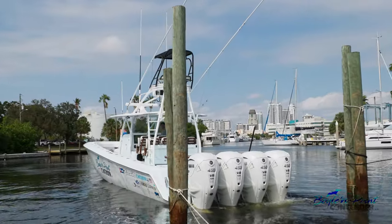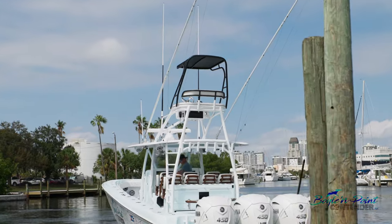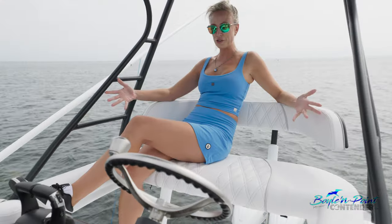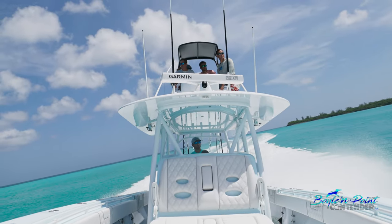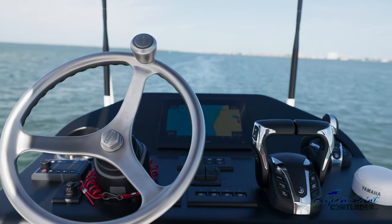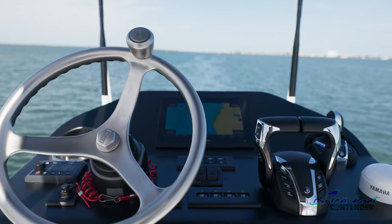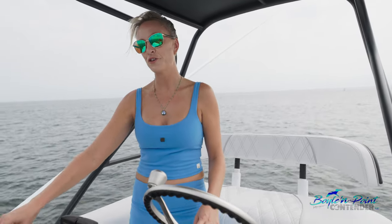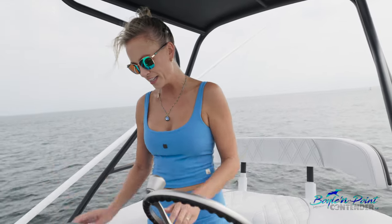We've got a great buggy top here to block you from the sun. I'm 5'9" and there's plenty of room up here to lounge and relax — plenty of room for two to three, even four people. We've got our controls here, a Fusion MSNRX300 so it doesn't take up dash space, a Garmin screen, and we added the Yamaha full maneuverability option up here for when you're coming in from the second station in wind and need an easy way to park.